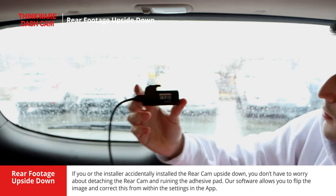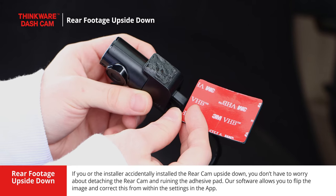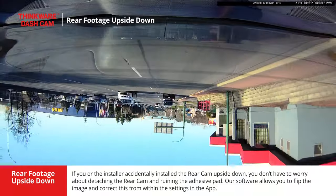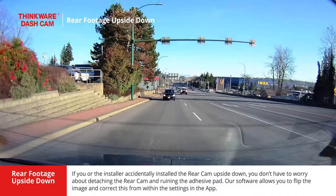If you or the installer accidentally installed the rear camera upside down, you don't have to worry about detaching the rear camera or ruining the adhesive pad. Our software allows you to flip the image and correct this from within the settings in the app.